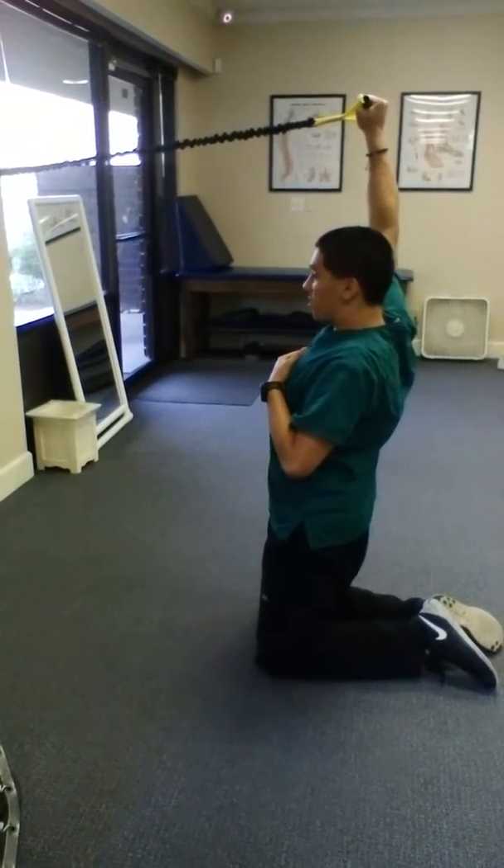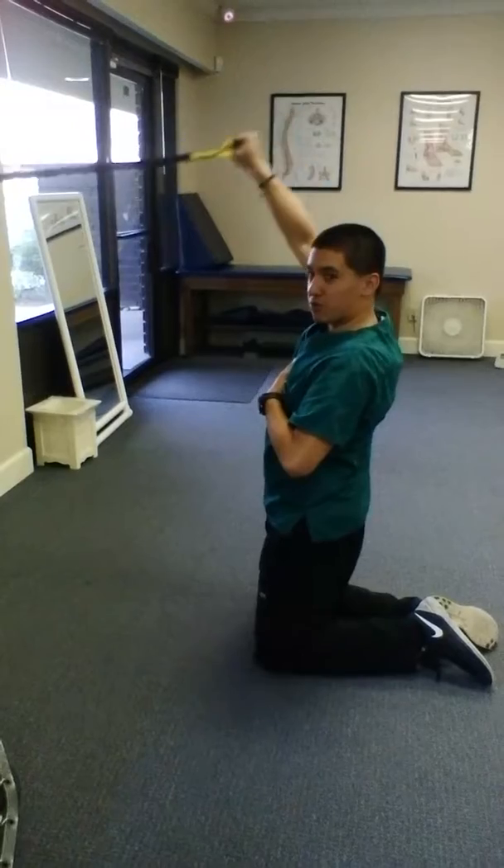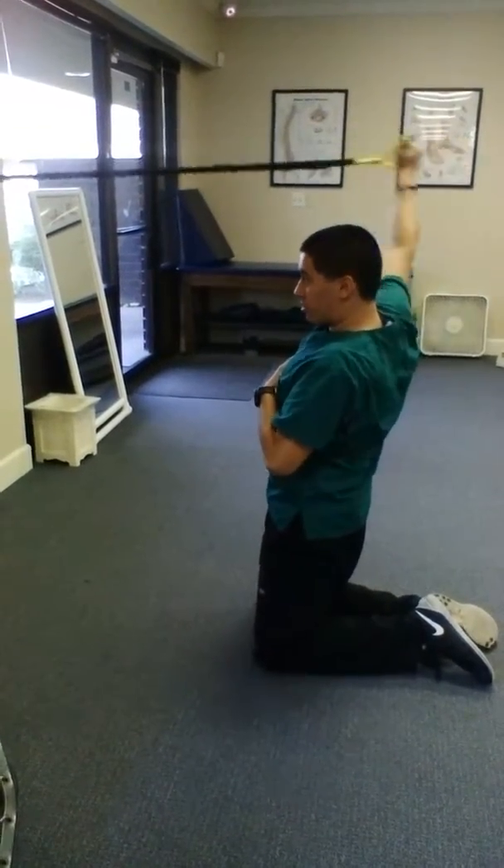The real big thing here: you want to make sure the arm is behind the ear when they do this. If they're out here doing it incorrectly, start over. Have it always behind the ear when doing these oscillations.